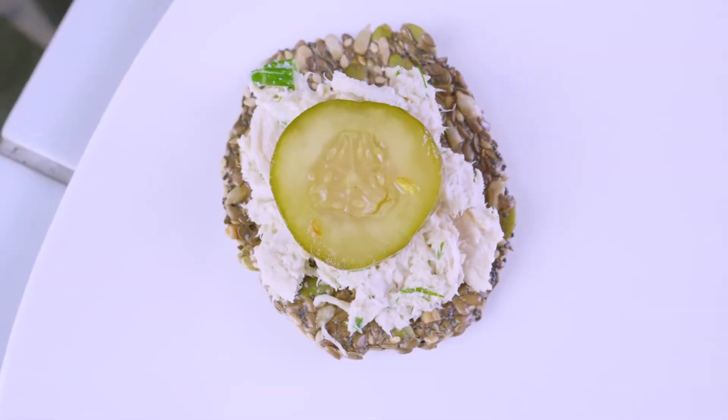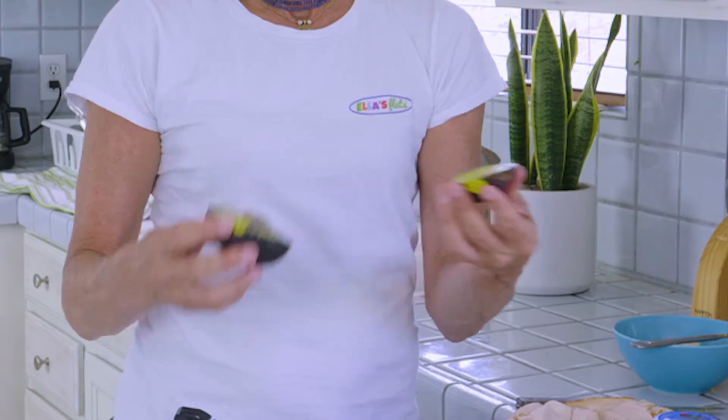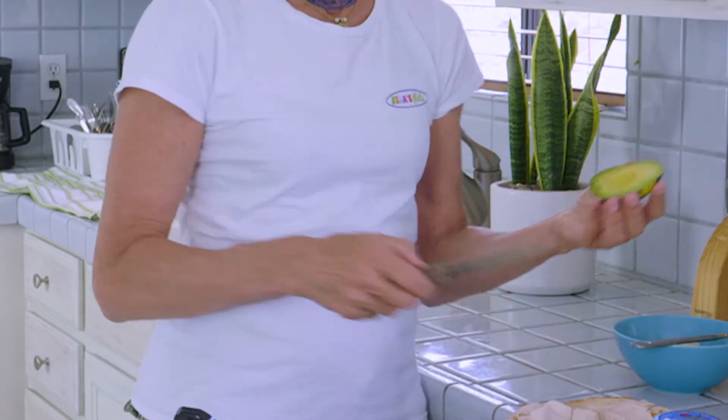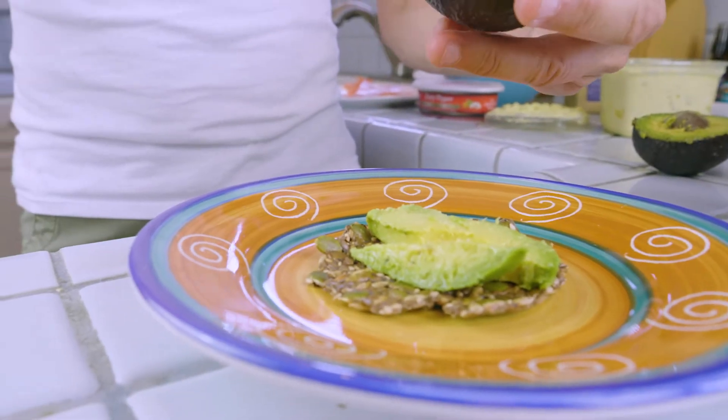One of my Instagram followers showed me the best new trick, which is to put some pickle slices on top of the tuna. It just gives it that wonderful tangy punch, and it's delicious. One of the most special things on an Ella's Flat is an avocado. You can have sliced plain avocado, avocado toast — smashed with any sort of citrus fruit like lemon, orange, or lime, and a little salt — or you can have guacamole. It's delicious for lunch.